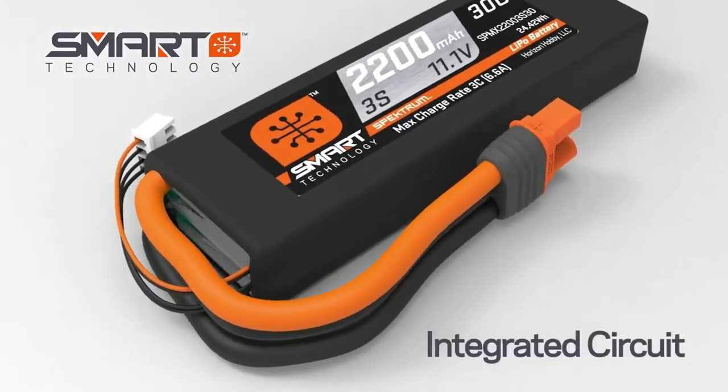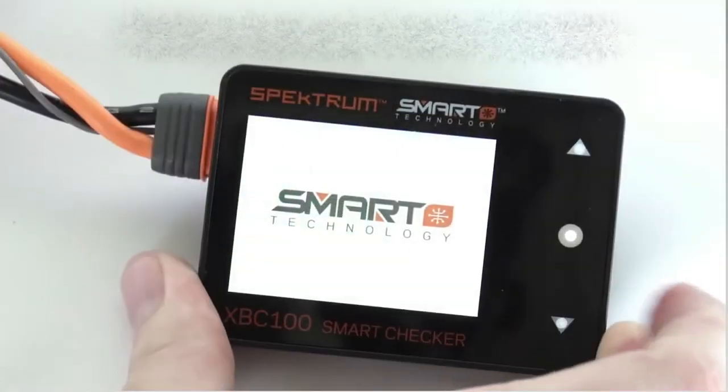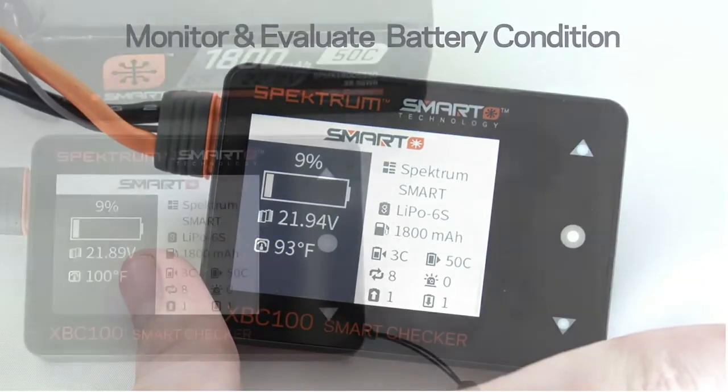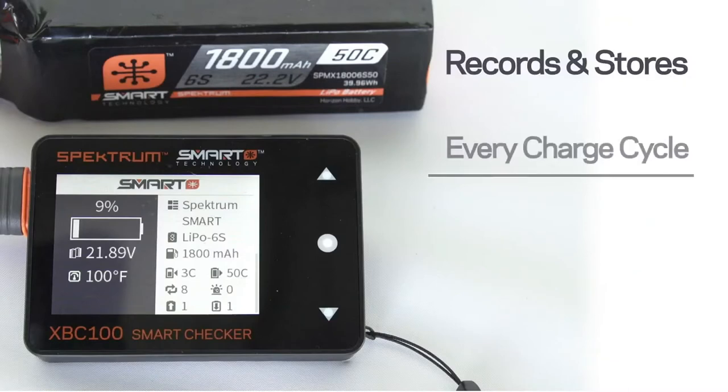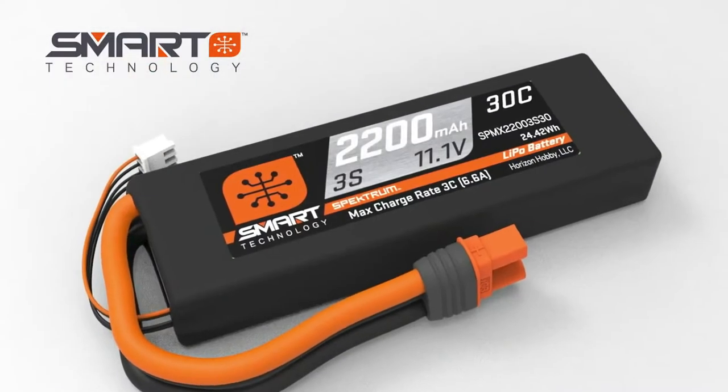The innovative Smart IC chip installed in every smart battery makes it easy for you to monitor and evaluate the battery's condition. The chip records and stores every charge cycle and keeps track of any overheating, imbalance, overcharging, or discharging issues that can compromise the health and performance of the battery.